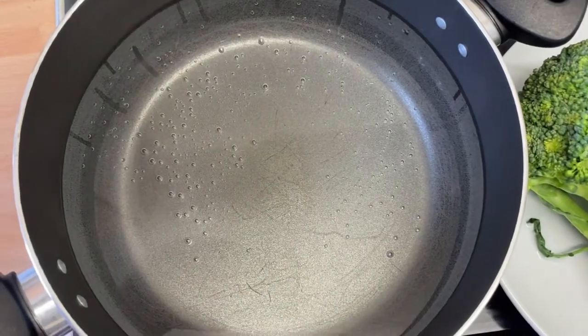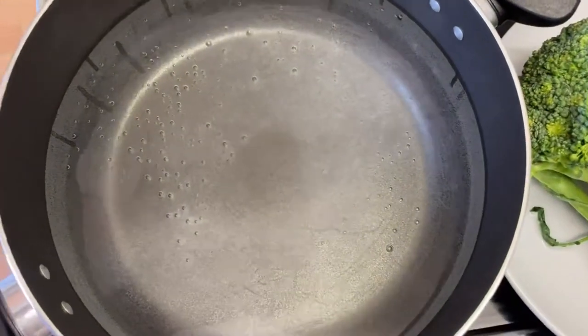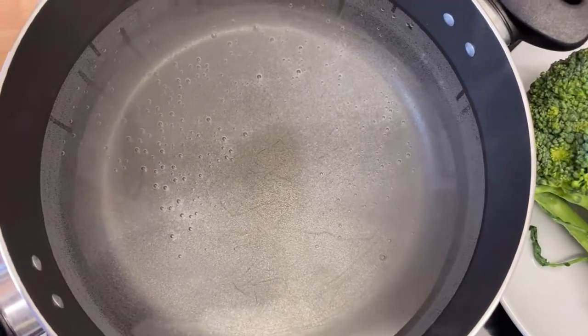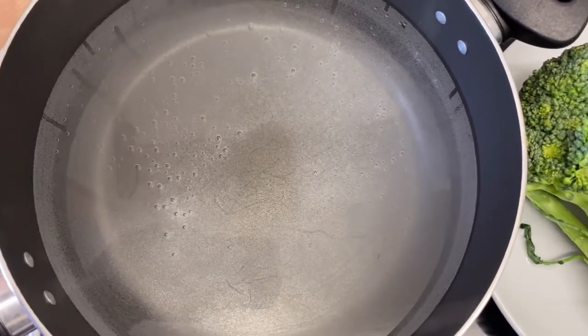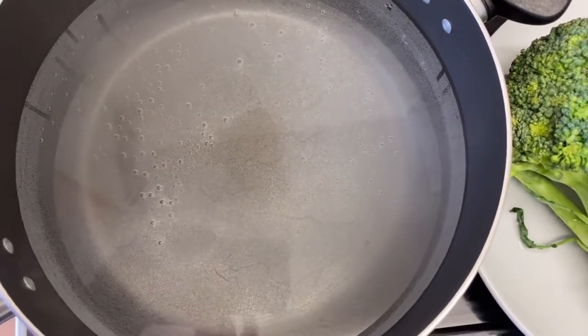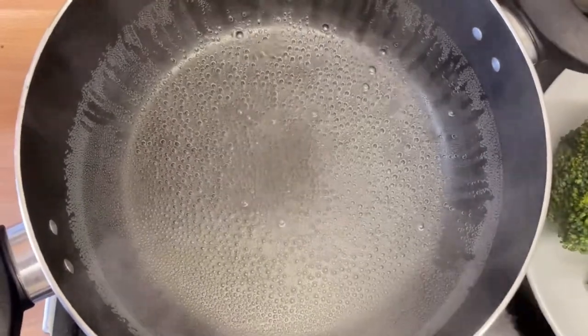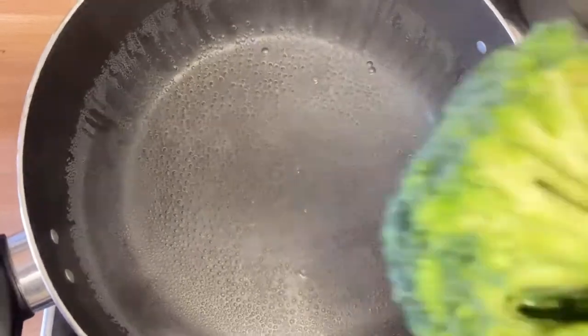So our water is on the fire. I'm just going to add some salt and then wait for it to boil before we add our broccoli. Okay, and I'll show you guys the hack. All right, let's put our water to boil — so guys our water is ready, it's time for our broccoli to go in.